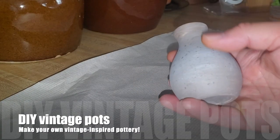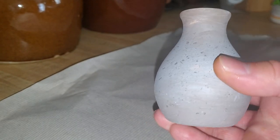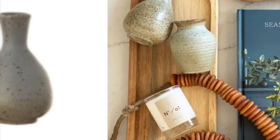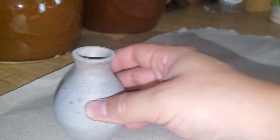Hello everyone, it's David here from David Owen Creates. If you clicked on today's video, I think you know why you're here. We're going to be making some cute vintage-inspired pottery. Here is one I've already created, and I'll go ahead and show you guys what I did.